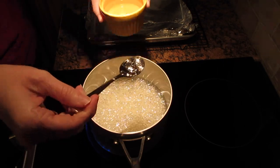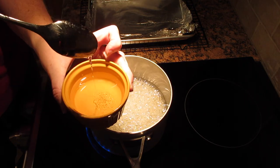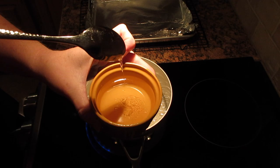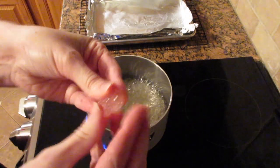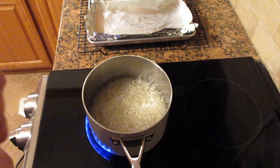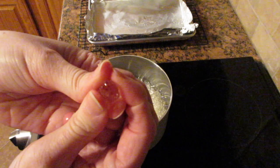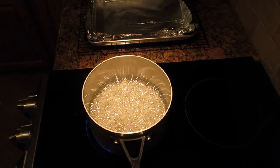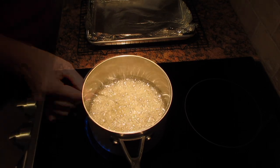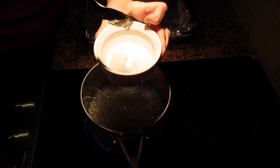It's going to change in texture and slow down, and at that point you want to check it — it's going to create these threads like this. Once it creates this, let it cool to check it. This is the hard ball stage: you can press it but you can't break it and it also forms a really hard ball. This is very close to where you want it, so give it a few more moments. Check it every one to two minutes, but be really careful because it's super hot and make sure you use cold water.